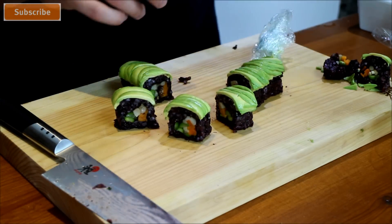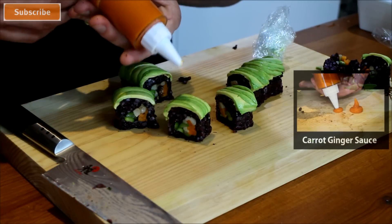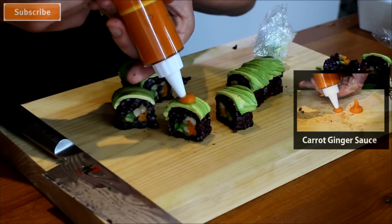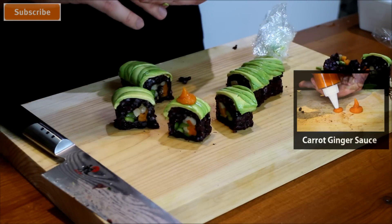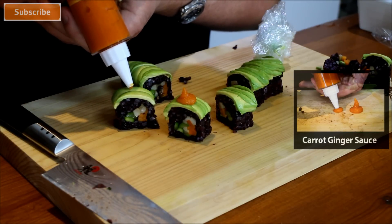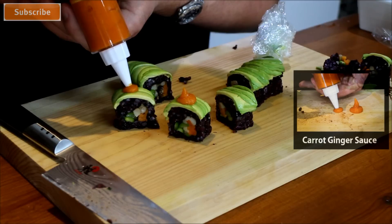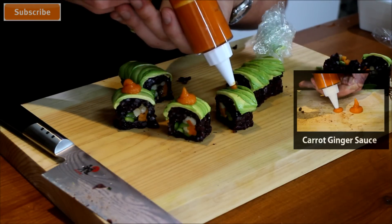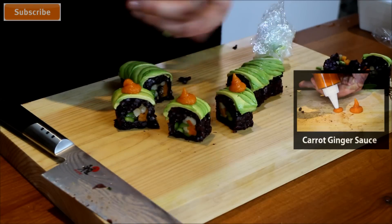To top it off, place a little bit of carrot ginger sauce which I made earlier. The key is to keep the point of the cone close to what you're doing, press it out, and then continue pressing as you lift up — this creates a little mountain peak effect.